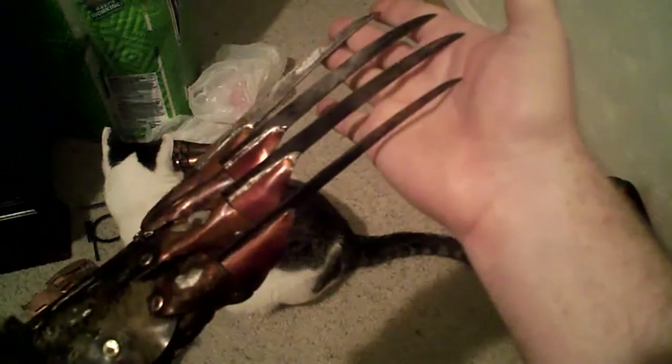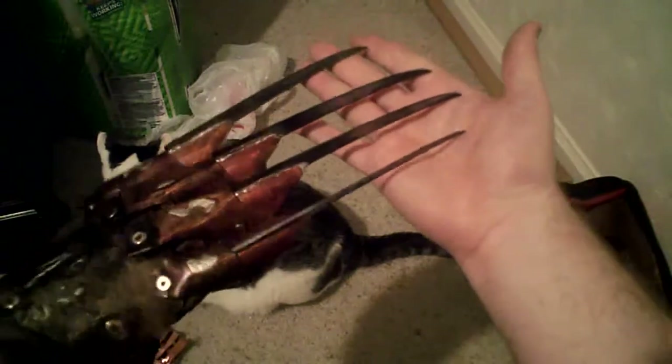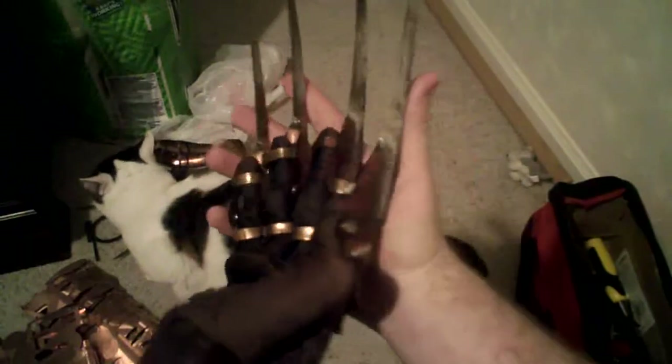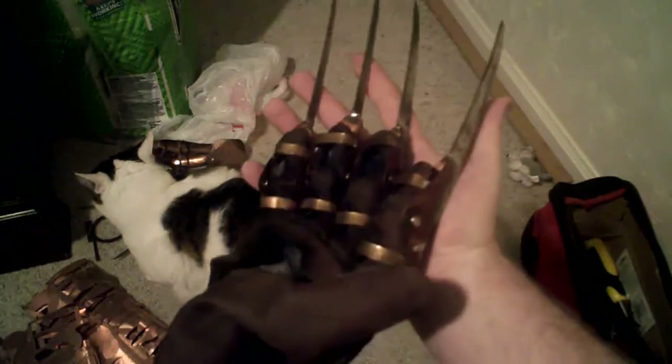And the blades on this, as you can see, they're older looking. I weathered those, make them look a little more crude, a little dirtier — just matches the armature a lot better.